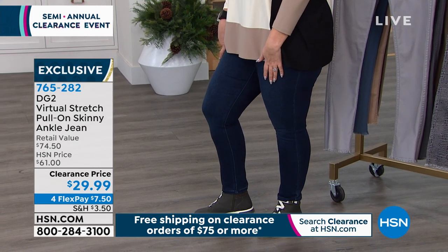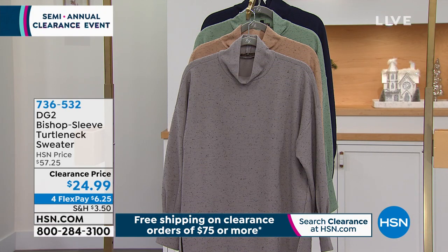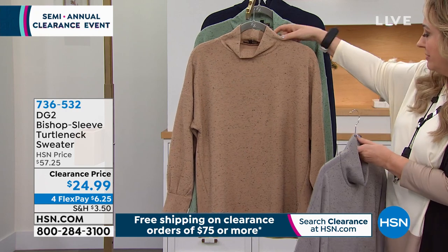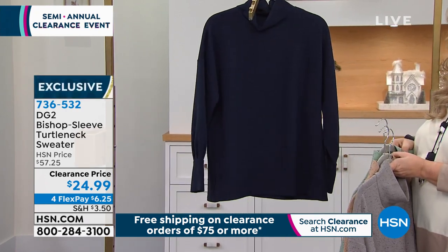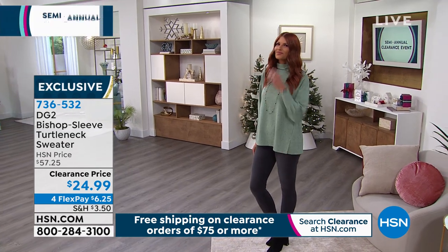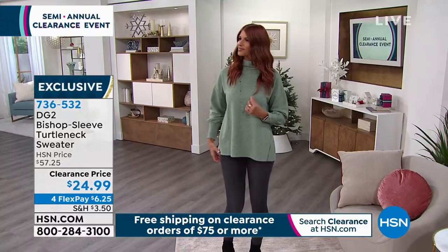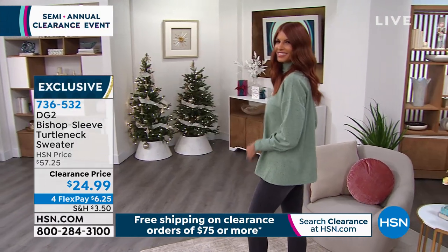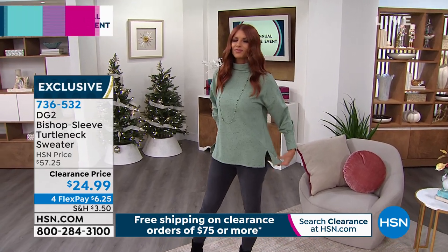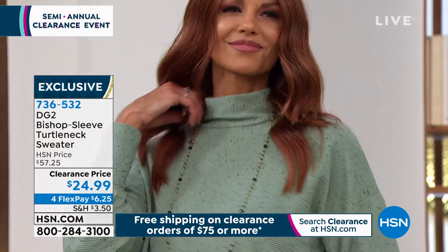Coming up this hour, the turtleneck is my producer Allison's pick of the show. This turtleneck is the bishop sleeve. I've got it in gorgeous colors: gray, beige, moss green, and navy. Extra small through 3X, all sizes. Every time we get a turtleneck from Diane, it sells out every single time. I only have 700 of these. 26 and a half inches in length, and $6.25 is your Flex Pay exclusive here at HSN.